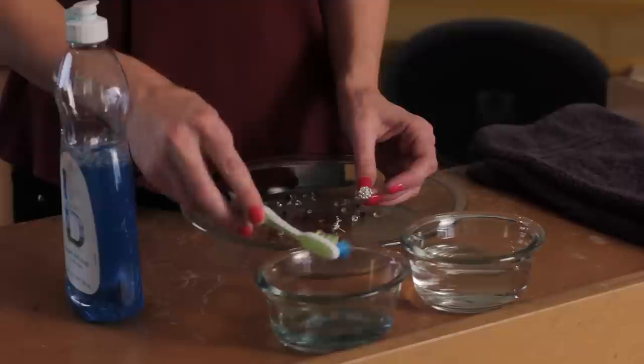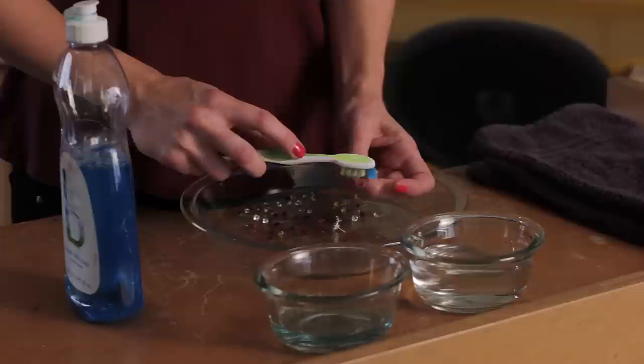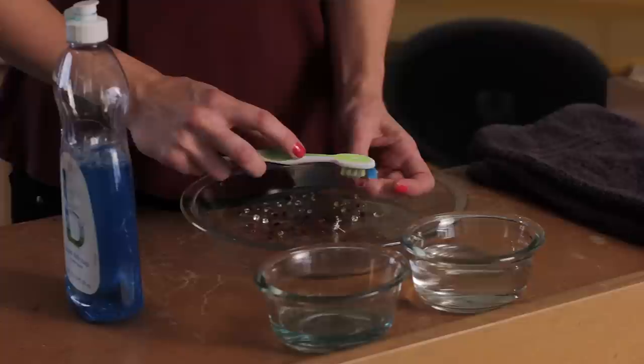I've got a toothbrush and my dish soap with warm water, and I'm just going to take it on these earrings and just gently rub to get any dirt or lotion broken up in them, so that it will come away when I dip it in my clean water. And I always like to dry off my jewelry with a towel.